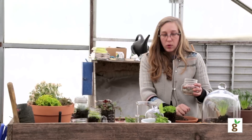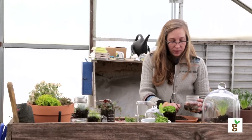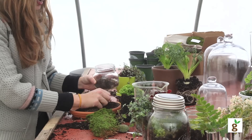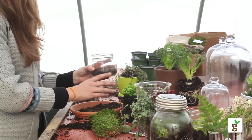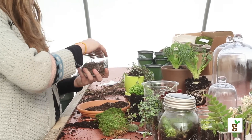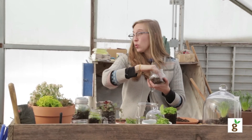We use a soil blend here that has pine bark, rice hulls, and compost that we make here at the Rodale Institute. It's really lush and almost peaty soil mix because we have such great compost here. So it works really nicely for the terrariums.